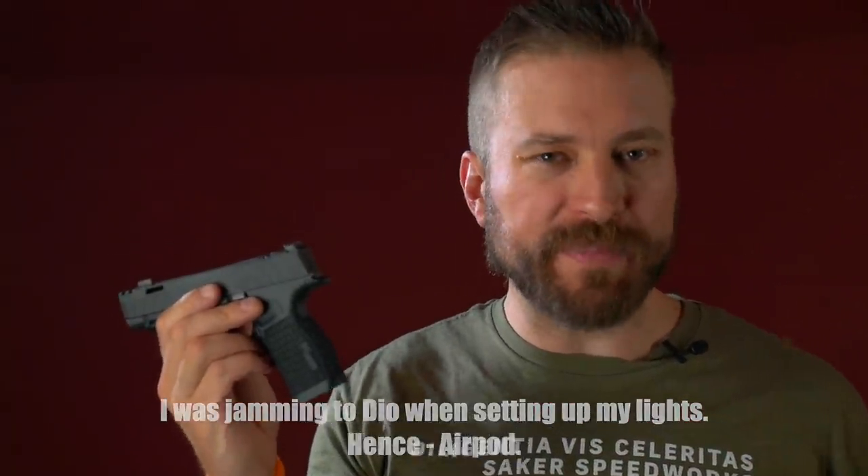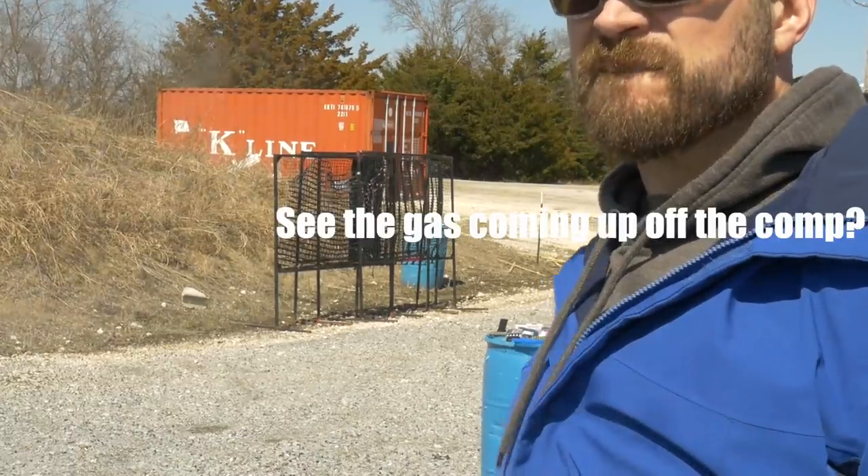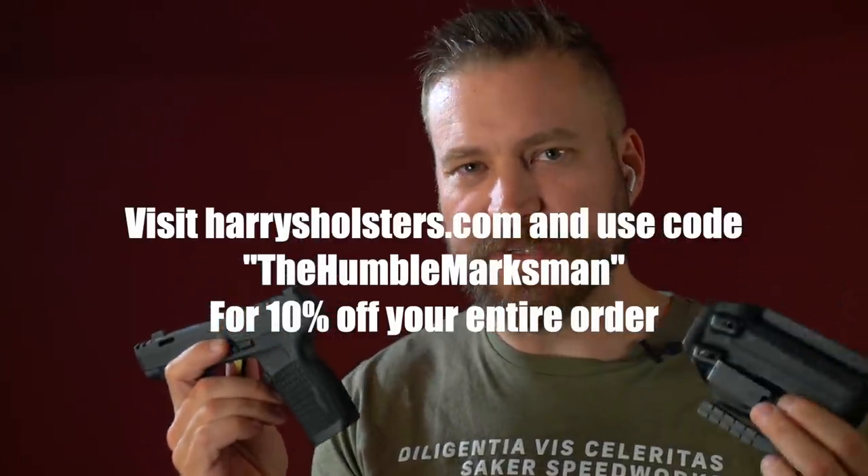The downside of a compensated pistol is that they're usually much louder than their non-compensated brethren. This one is roughly the same. I did try shooting the pistol off a pec index — while it wasn't my favorite thing in the world to do, I could feel the gas going up past my face, but it didn't hurt me in any way. More importantly, there is day-one, out-of-the-box holster support for this. This is my Harry's Holster P365XL holster that I actually use every day, and it absolutely works with the Spectre Comp.